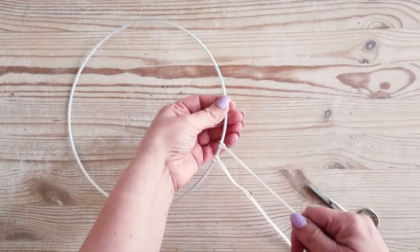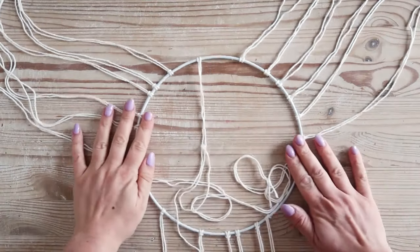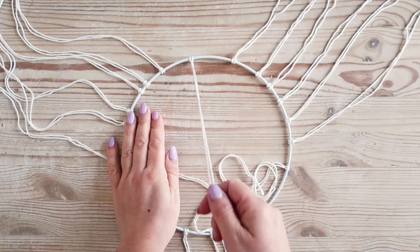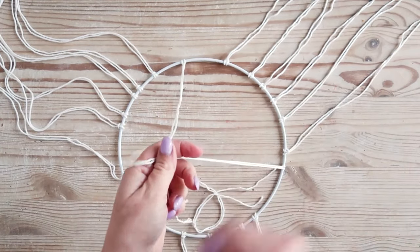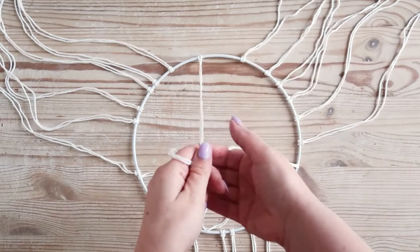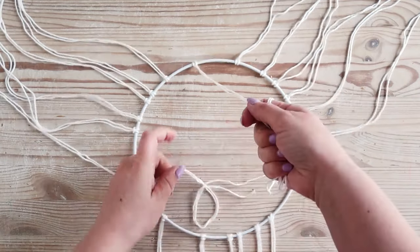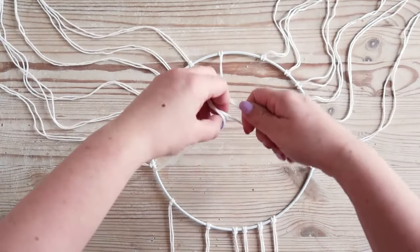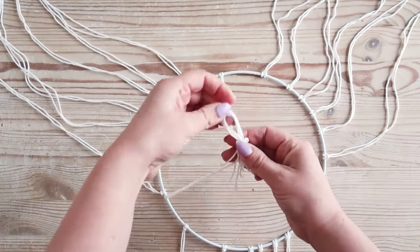Repeat this for all 18 longer lengths of yarn. Now take the three 60cm lengths of yarn and attach them to the hoop in the same way, spacing them out so there are 6 longer lengths in between each 60cm one. They'll look something like this. Knot these 3 shorter lengths together above the hoop, creating a small loop as you tie them — you'll use this to hang the mobile.